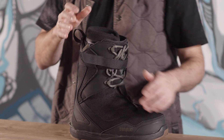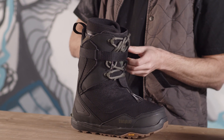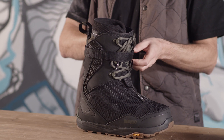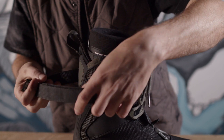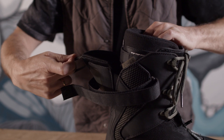Why updated and why a splitboard boot? First thing first, the best thing about this boot is the walking mode. You can open up this Velcro before you start walking — I always do it like this. You can open it up and then while you're walking, the back here is open.